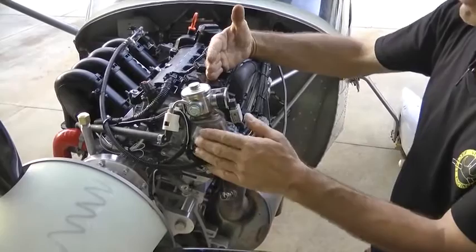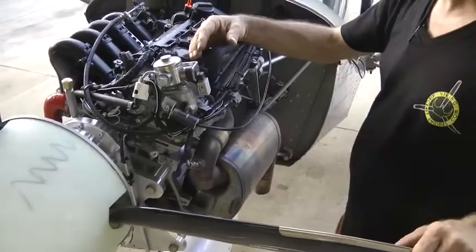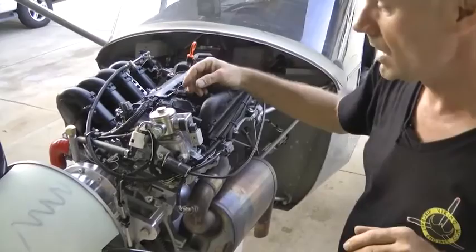It should be up front on the engine, close to the maximum amount of vibration, which takes place furthest away from the engine mounts where the engine moves around the most.